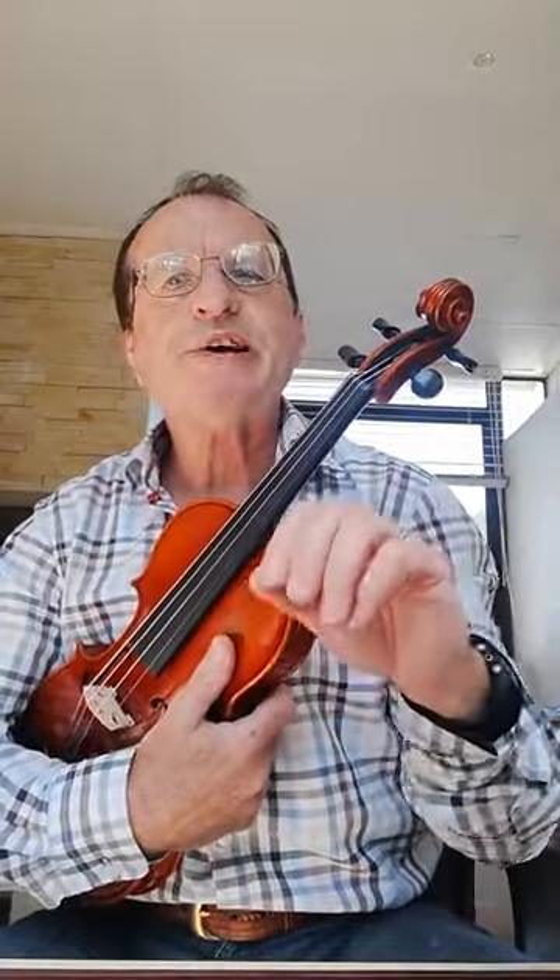There is now a question: if those three scales — G, D, and A, each starting on the open string — are the first scales to teach, which of these three would you teach first? I think you will all agree that one wouldn't start on the G, because that involves a slightly awkward and higher position of the elbow, which is not as easy and as natural as the other two scales.